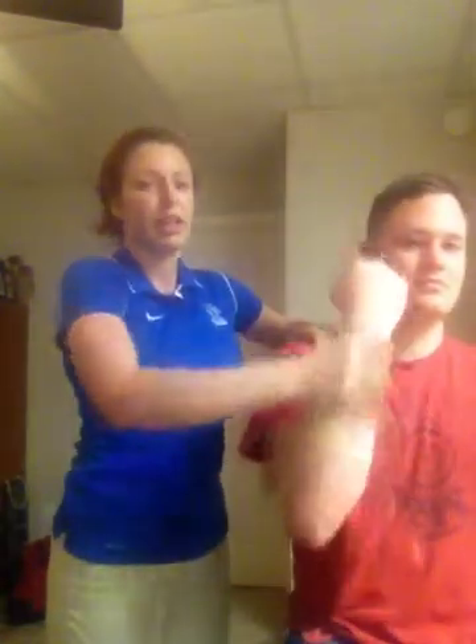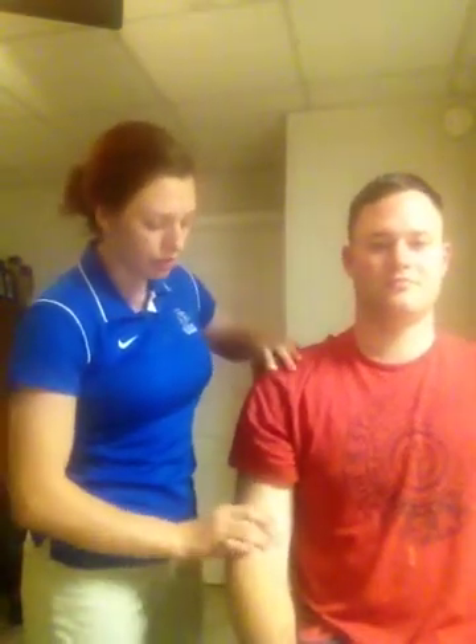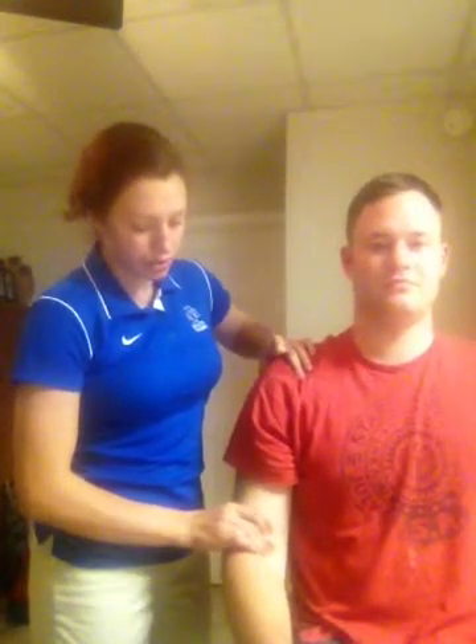You can also do the uppercut test — he's going to pretend like he's throwing an uppercut punch, and you'll be palpating. You'll feel a pop or click and be able to find the area where he's having pain, whether it be the insertion of the biceps tendon or the origin.